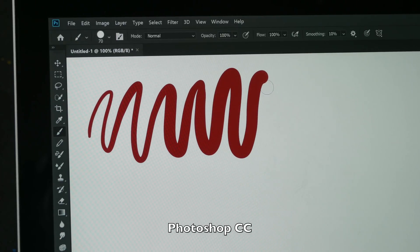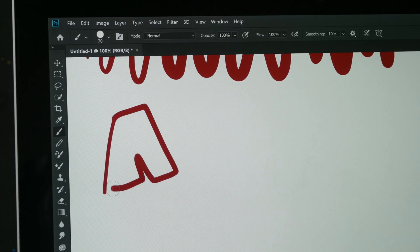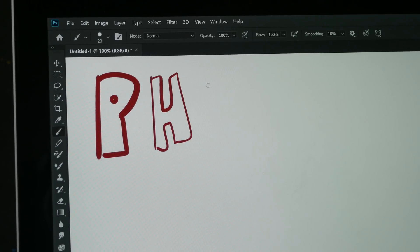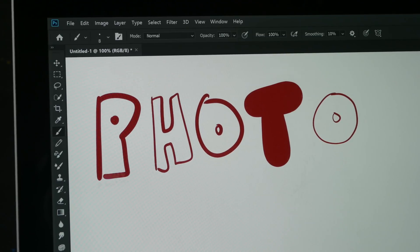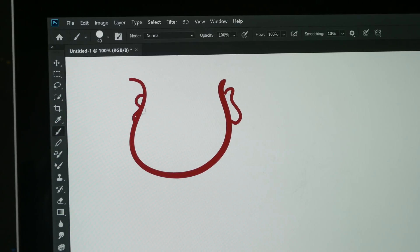Testing strokes on Photoshop CC on Windows — pressure sensitivity does work but I see some lag. Earlier on Mac OS it was pretty smooth, but here I can definitely see and feel it. It's not that bad but noticeable. The touch wheel here does work for changing brush size — I can make it very thick or very thin — and I can scroll up and down and zoom in and out. Because of that lag, the drawing experience here isn't as nice compared to Mac OS.